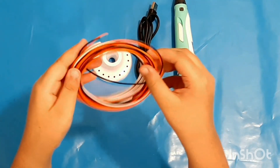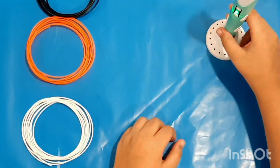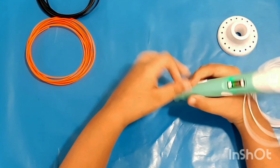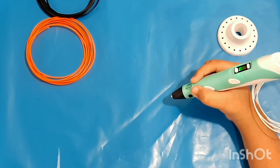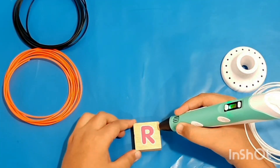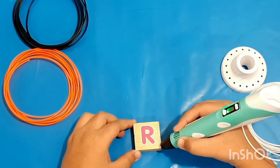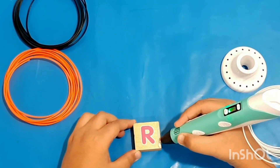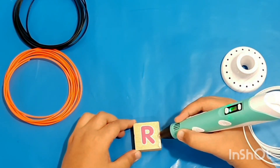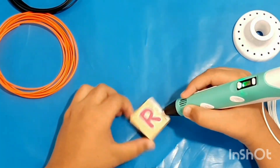Let's start to work, but before that we're gonna wait for the light to turn green. Now the light has turned green, so let's start working. I'm gonna make a cube model with black and white filament. Let's start!